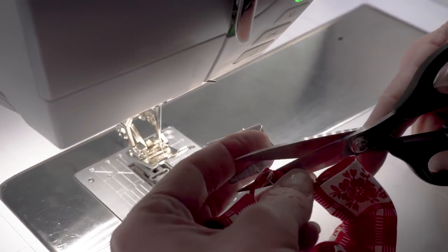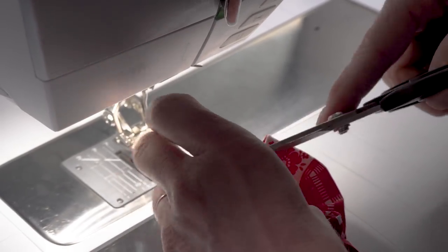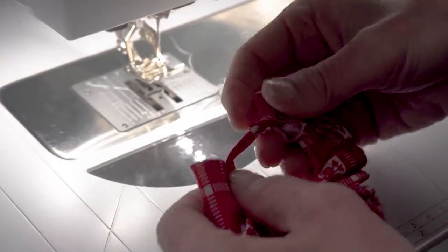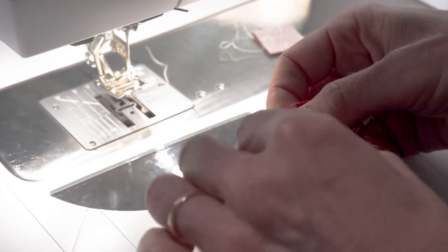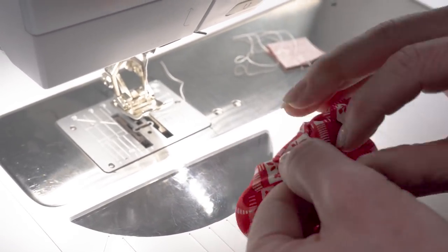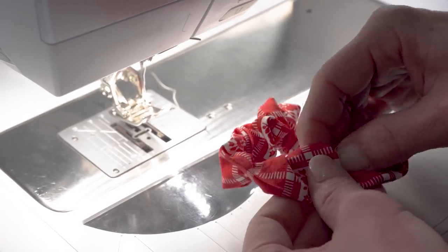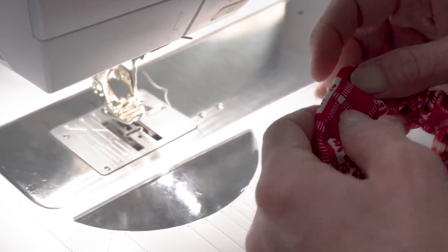That is not coming apart on us. While we have the close-up, let's show the next step. This side has the fold; this side has the raw edge. We'll feed the raw edge side into the one that has the fold, just like that. We've switched our machine to a straight stitch to close that opening.